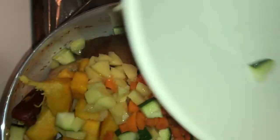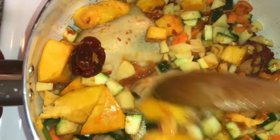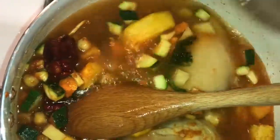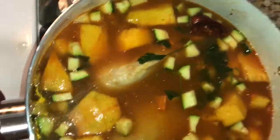Add the grated tomato and all the vegetables. Let cook for a good 10 minutes. Add hot or boiled water and let it cook covered for about 30 minutes until everything is cooked.